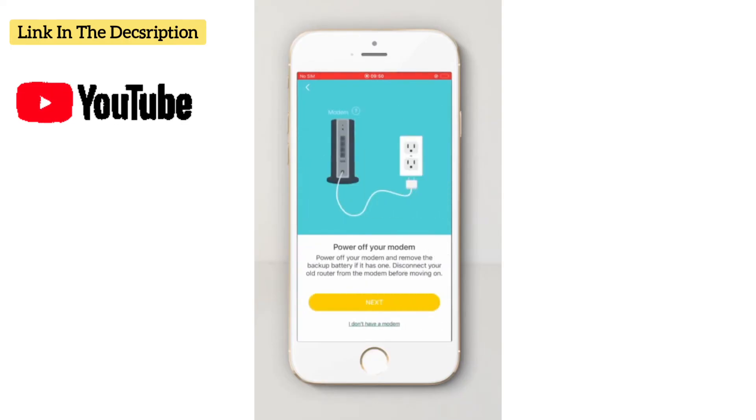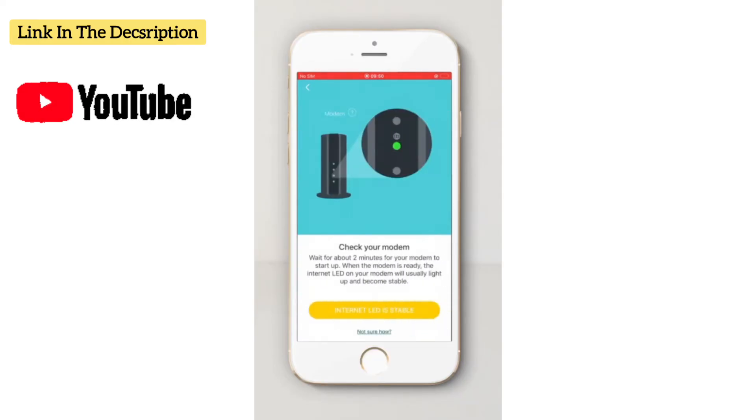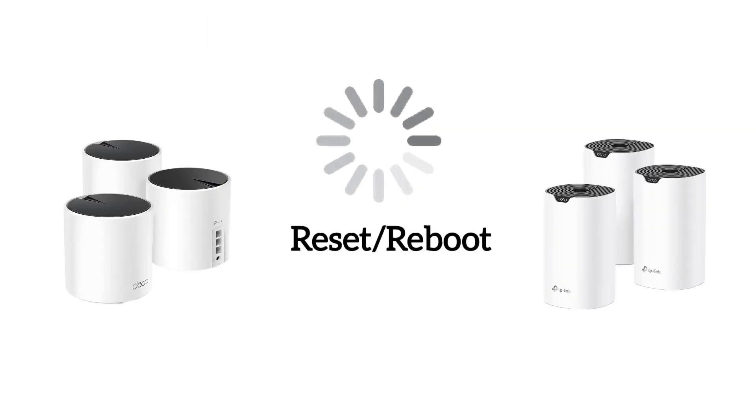You can watch a video on our channel on how to set up your Deco units. So this is how you can reset or reboot your Deco Mesh Wi-Fi system.